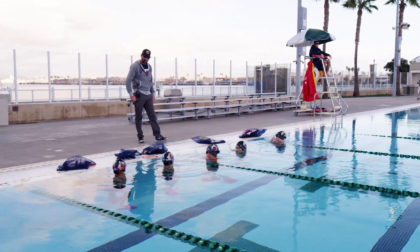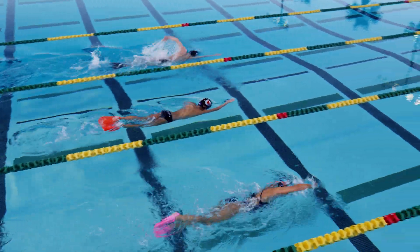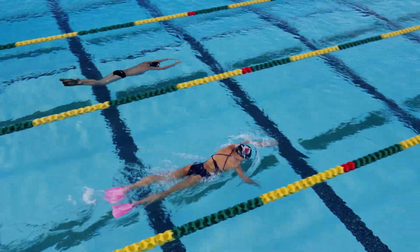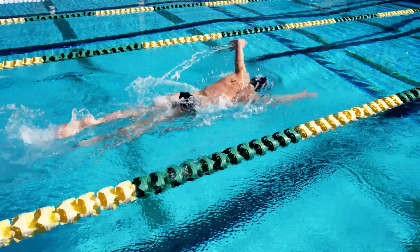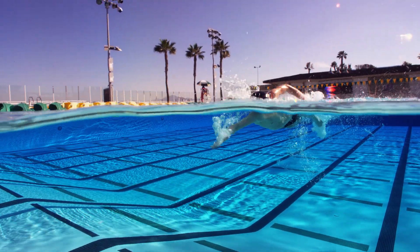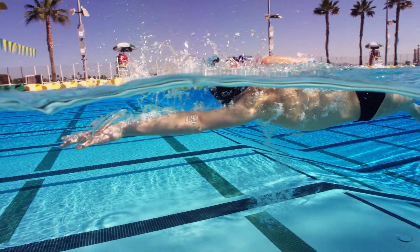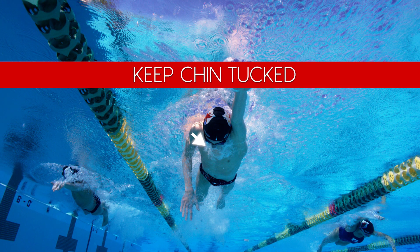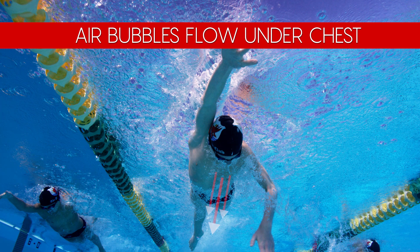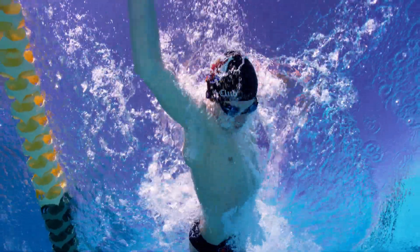First group, ready, go. Second group, ready, go. Keep those heads nice and low so that the bubbles come down the chest — last little exhale right as the face exits the water, and then the face goes right back in. Owen has learned that in order to take full advantage of these bubbles under his body, you must tuck the chin down after each breath; otherwise, with the head tilted forward, the bubbles are less likely to remain under the body.